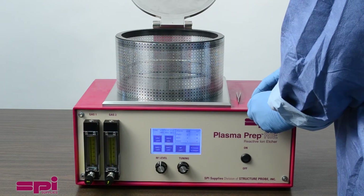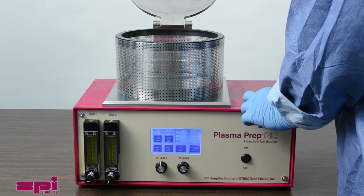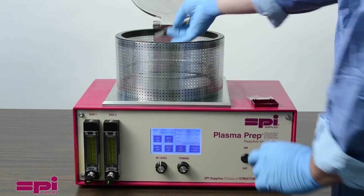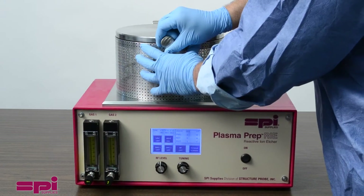Samples up to 7 inches in diameter can be processed in the PPRIE. Once the sample is positioned properly on the stage, carefully close the chamber lid.